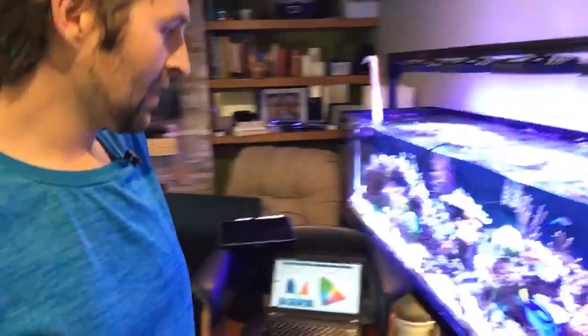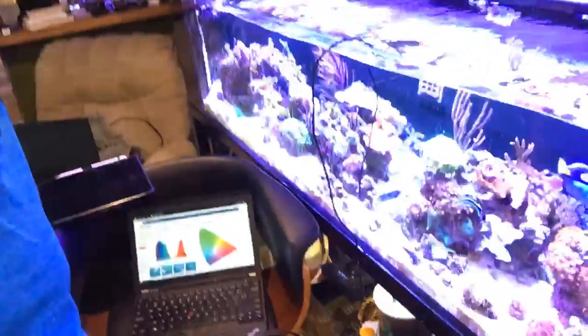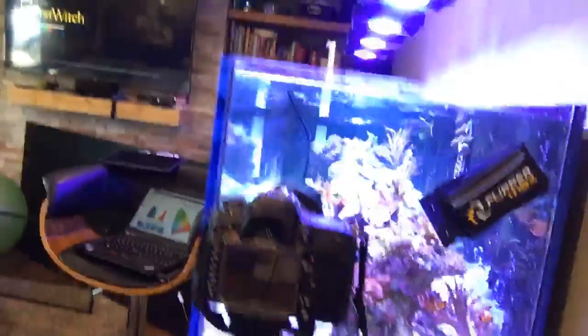Hey guys, Devin with ReefDudes. I'm doing a little ozone experimentation and I'll give you guys a quick little behind-the-scenes look. So far I've been running ozone for about an hour and a half, doing about 25 milligrams on my 100 gallon tank. I have a Sinai PAR meter in the tank measuring PAR to see what kind of effect ozone has, and I'm also doing a time lapse with a photo every five minutes to see how ozone affects the water clarity.